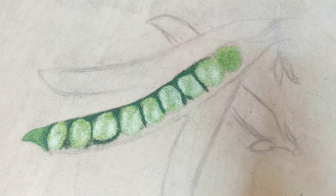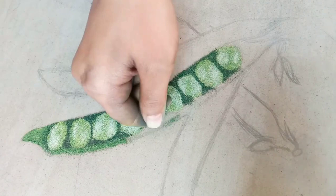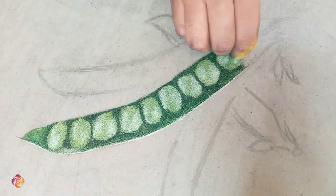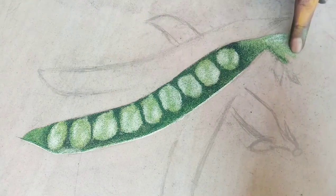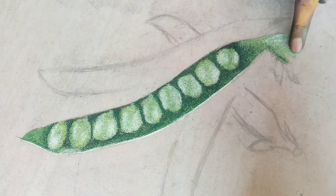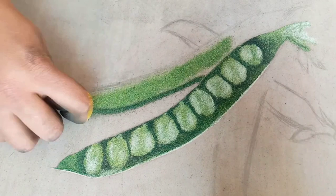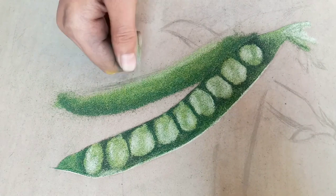Here we have completed the shape of the pea seeds and the pod ending is complete. The same coloring technique we did before — we have to do the same here. I applied dark and light because of the shine. When the shine comes from the side, you do dark and light. If you are making a small pea, you make a dark color, and on the top you make a light color.